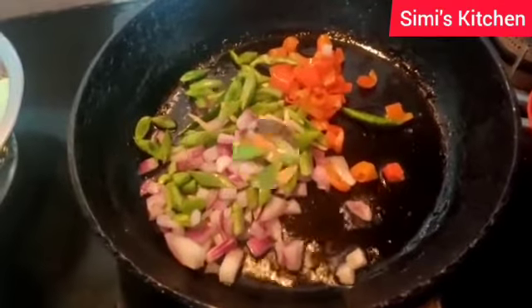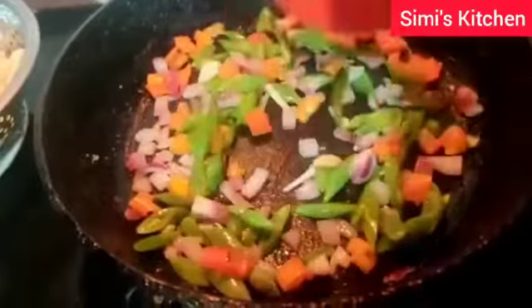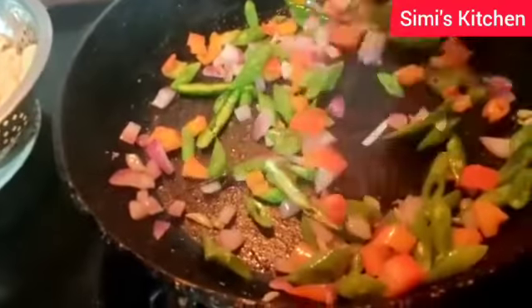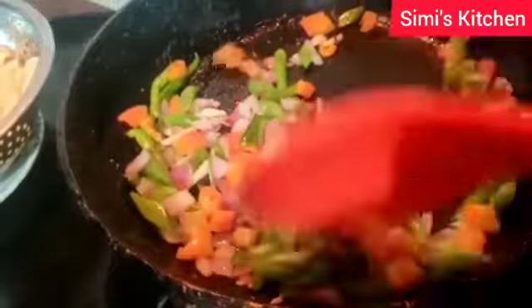I have added a little bit of salt — just a pinch of salt. Actually, I have already added salt in the pasta, so you don't need to add that much. A little bit of salt is enough.